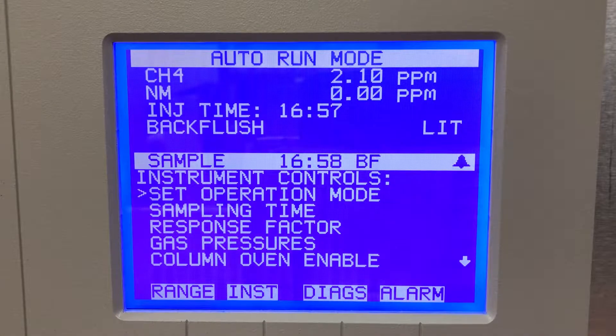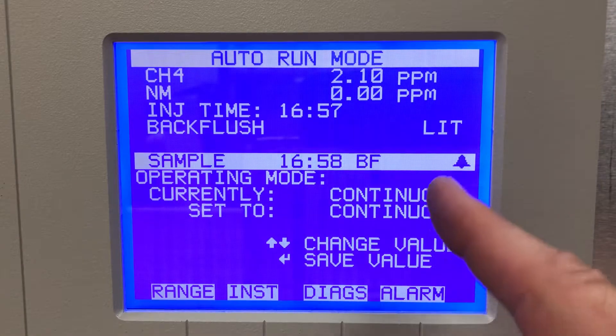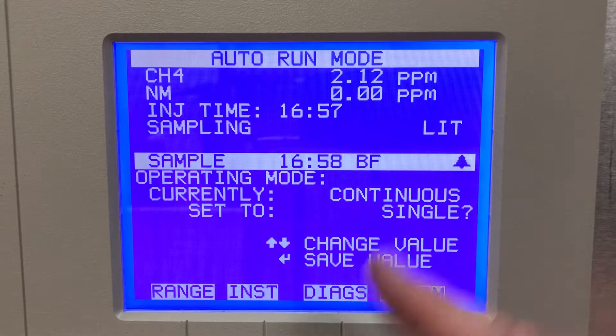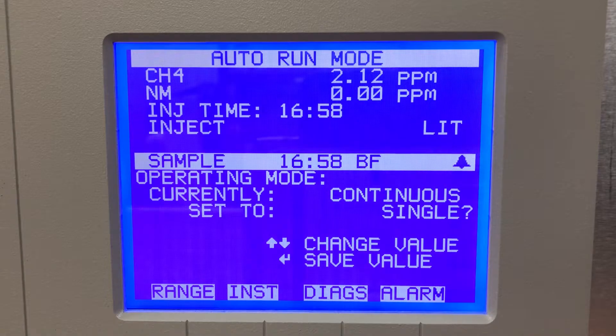Under instrument controls you can set an operation mode. Right now we are in continuous, which means it just runs a continuous sample loop all the time. I can set it to single and it would stop after that single run.